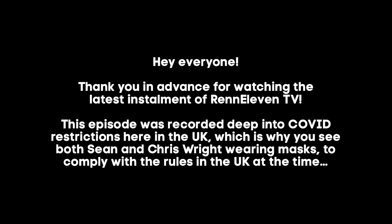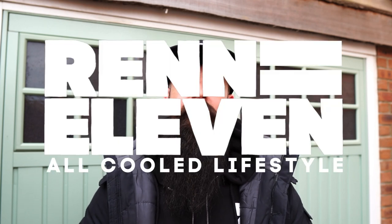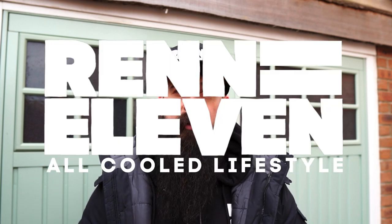Let's get started. Hey everyone, welcome to REN11, the Porsche-inspired, all-cooled lifestyle hub. Today we're going to be focusing on running your Porsche in the winter.